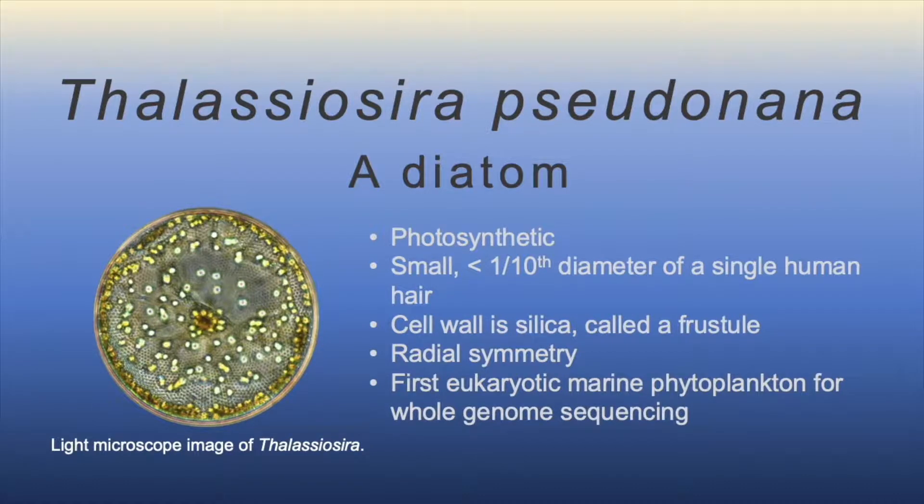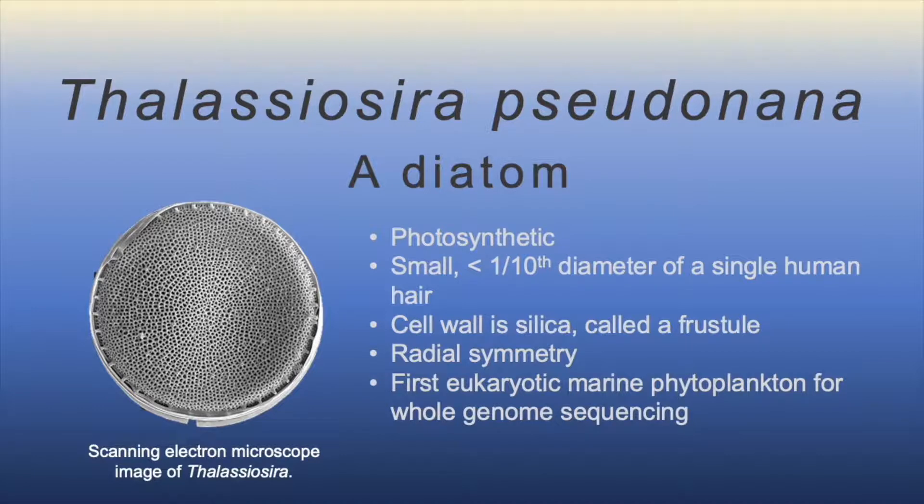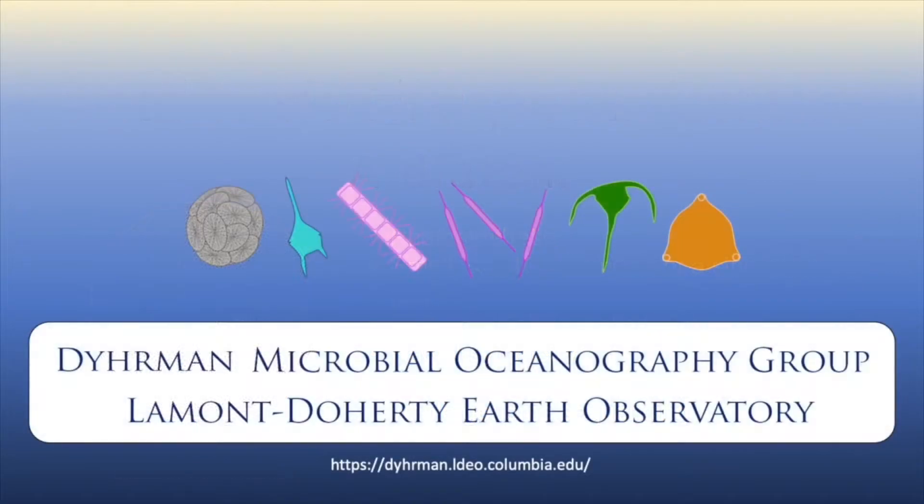Thalassiosira pseudonana has radial symmetry, so it looks the same along a central axis. It was also the first eukaryotic marine phytoplankton to have its genome sequenced.